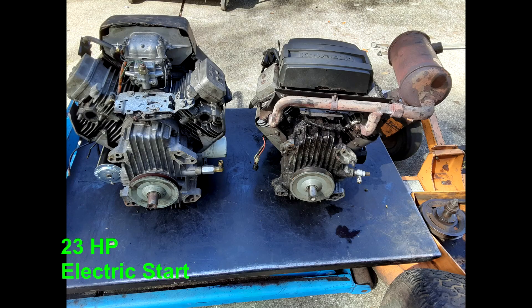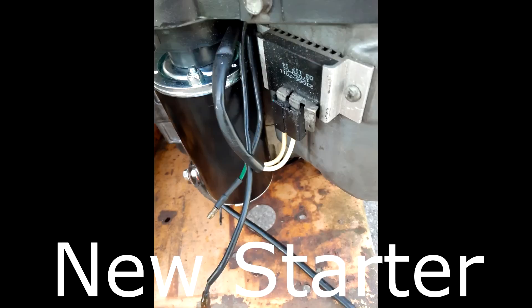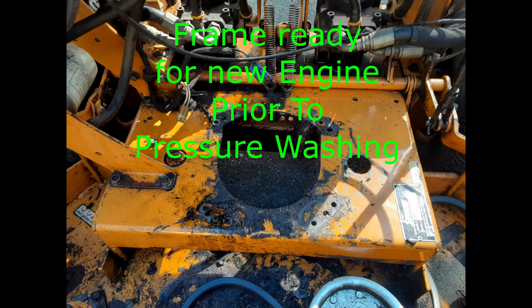I replaced the cylinder head and the mower has operated well over the years. My brother, who is now 83 years old, was finding it harder to pull the start rope on the 17-horsepower Kawasaki engine. Some years back, a friend of mine at a local lawnmower shop gave me a used 23-horsepower Kawasaki electric start engine, which had been sitting under my workbench waiting to be put back into service.